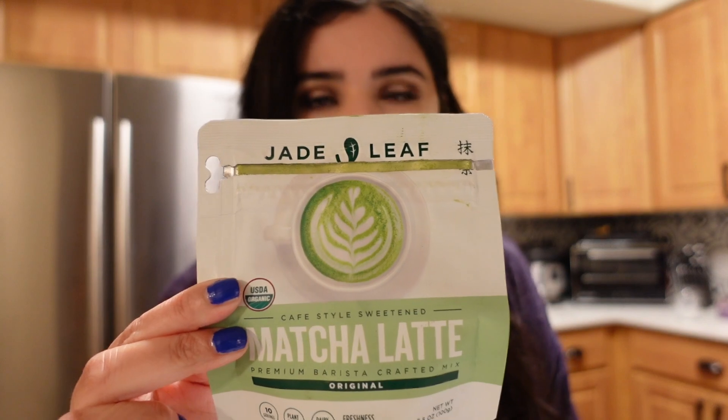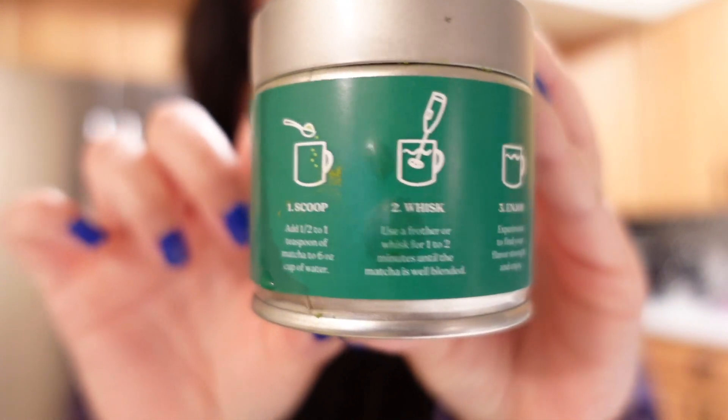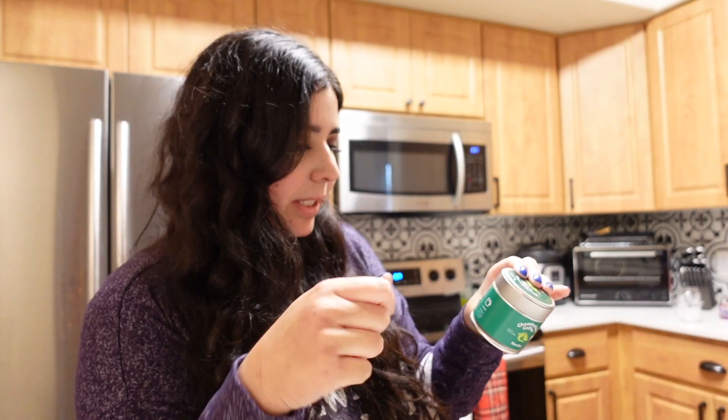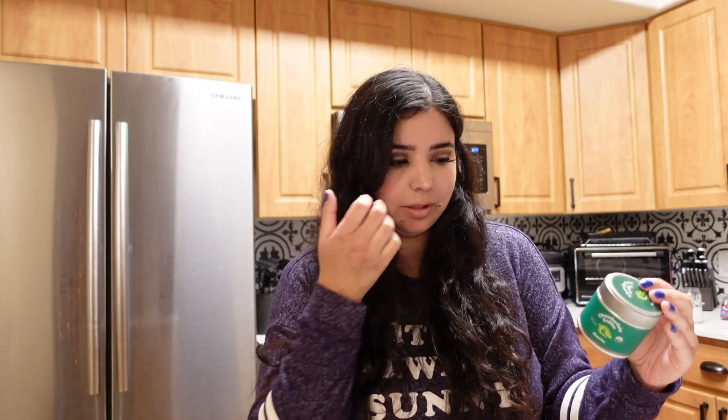Let me just clean this up. For reference, what I've been using is this matcha I picked up at Walmart — it's pretty good actually. I'm going to follow the directions on the Chamberlain matcha, which say: add half to one teaspoon of matcha to six ounces of water, then whisk with a frother or whisk until the matcha is blended and enjoy. It also says to experiment with how many teaspoons you put in to see how strong you like it.